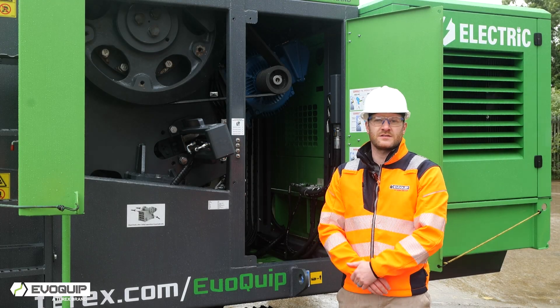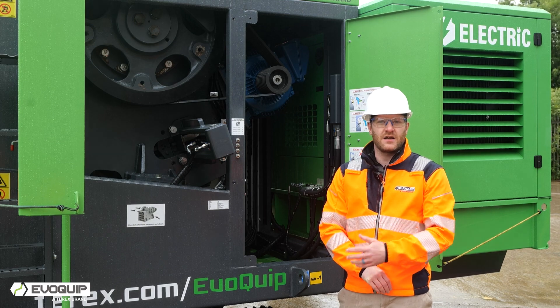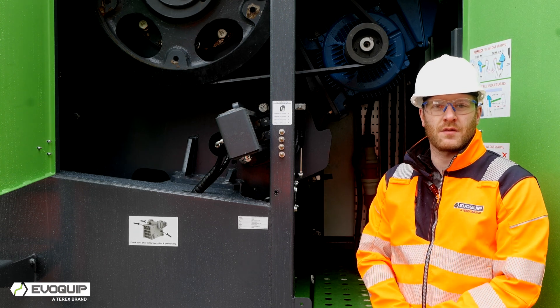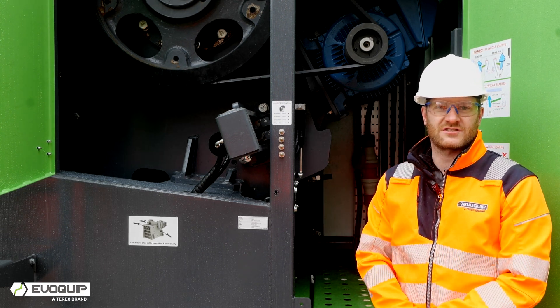The Bison 170 chamber comes with a deflector plate as standard, which is ideal for recycling applications that may include rebar. For external power supply from the mains, a 125 amp plug is supplied which is extremely accessible.